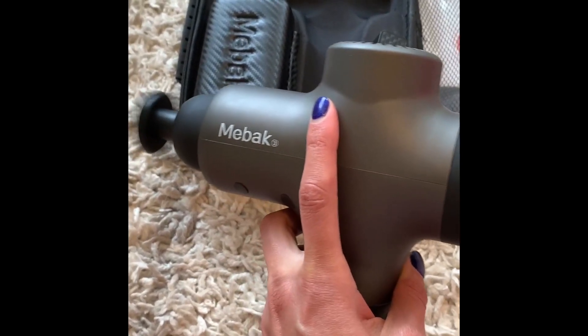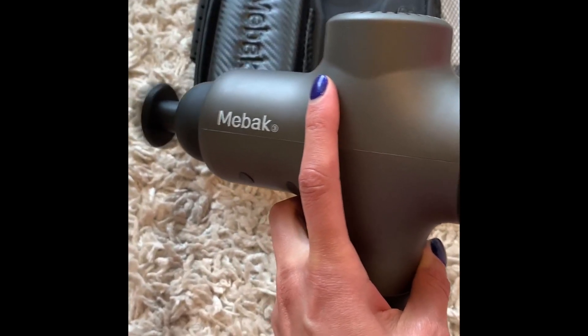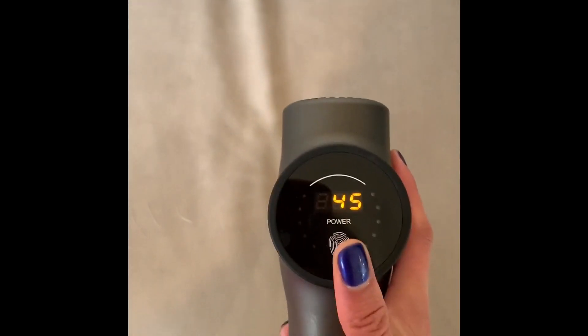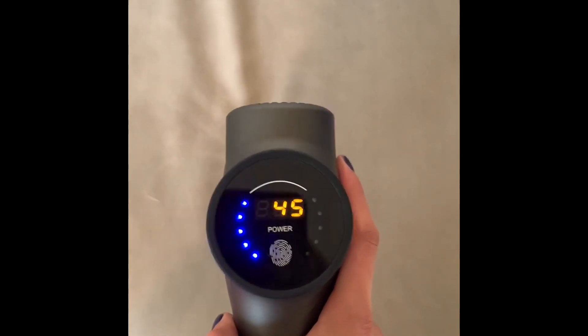This one is so quiet you can listen to TV, watch a movie, or have a conversation — it's just quiet. Number two is the intensity levels. There are five intensity levels, and honestly I've never needed more than that.